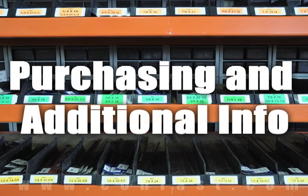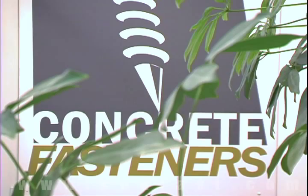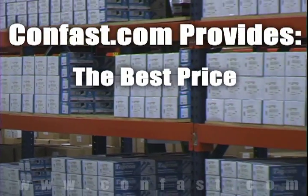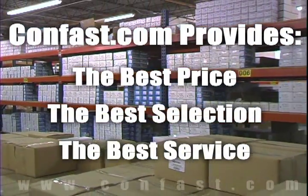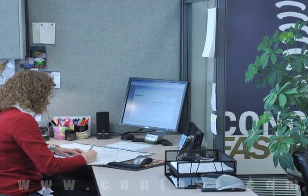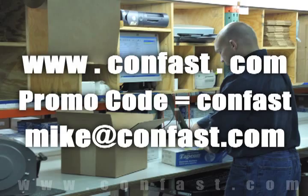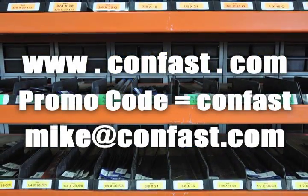We hope that this video has been helpful in choosing the correct concrete fastener for your application and that you consider us for your purchasing needs. Remember, we have the lowest price and have over four million concrete fasteners in stock and ready to ship the same day your order is received. CONFAST.com, your one source for concrete fasteners — it's been our business for over 20 years and it's all we do.